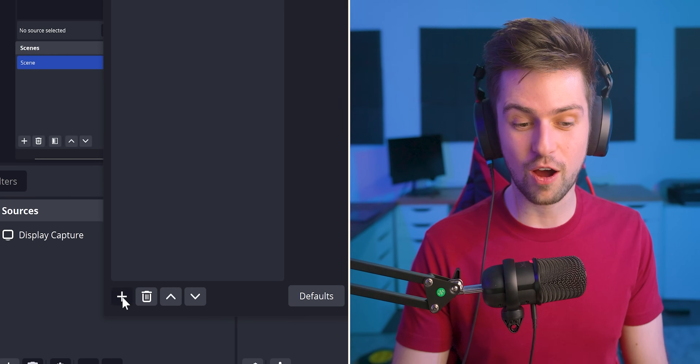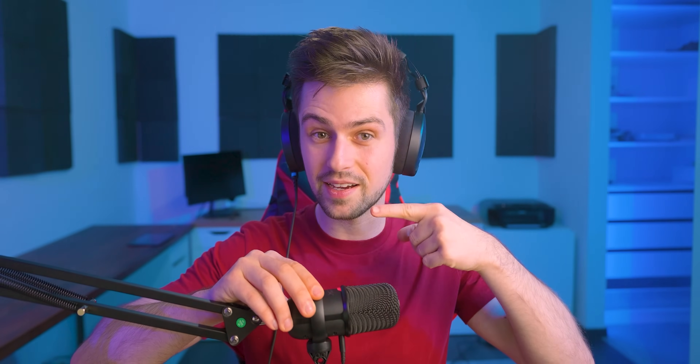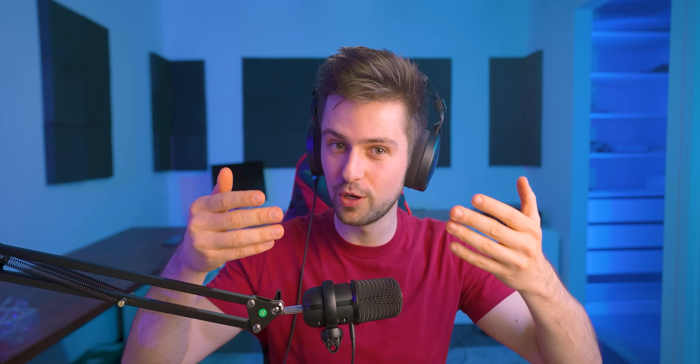Before making this microphone sound amazing with all these filters, there are two things you absolutely need to do. First, make sure the volume is right about in the yellow. But before that, you need to make sure you're talking into the right side of the mic — you will not believe how many people get this wrong. Some mics record from the front; other mics record in a different direction. Once you know you're talking to the right side, I also turn it a bit so I speak over the microphone. If you speak directly into the mic and make a pfft sound, you'll hear that plosive. But when I turn it and talk over the mic, you will not have that plosive.